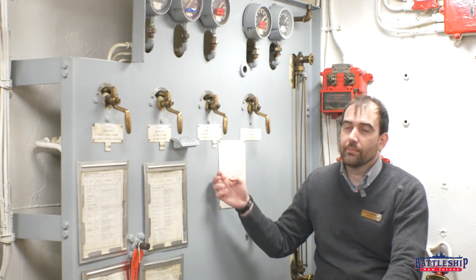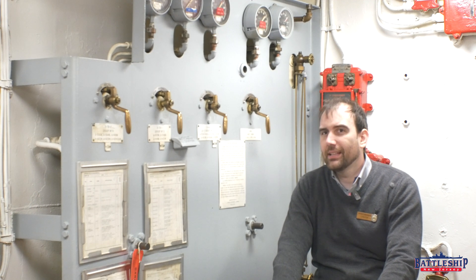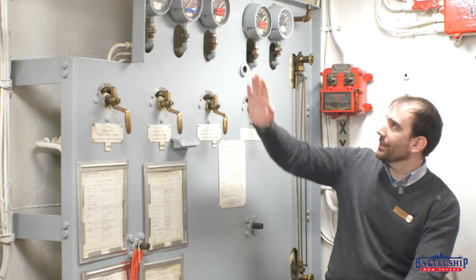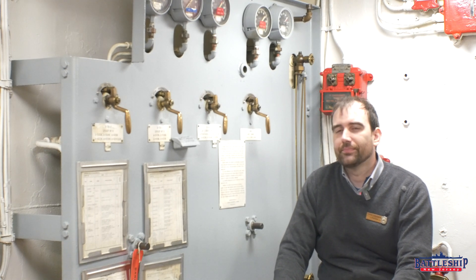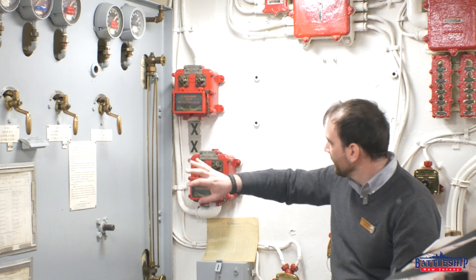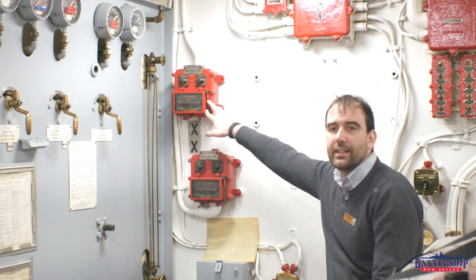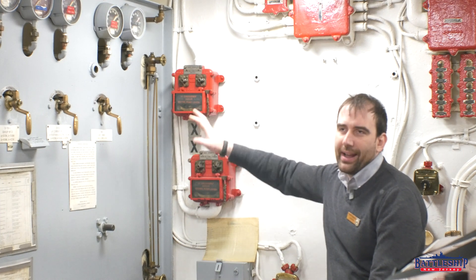This is just the remote floods for turrets 1 and 2. Turret 3's is on the aft end of Broadway just outside of what is now marine birthing — basically mounted to the exterior, the forward end of the barbette for turret number 3. It looks just like this except maybe half of the panel. The powder is stored in the magazines and these switches control that. These are the remote control stations for the turret flooding system, or sprinkler system more accurately.